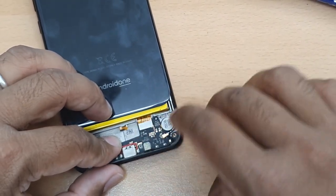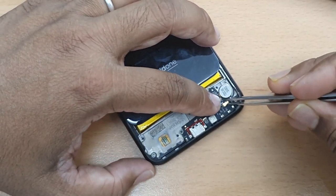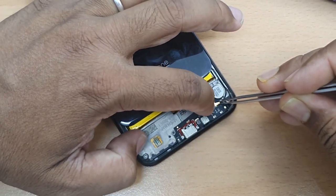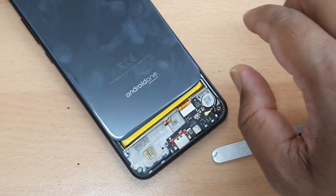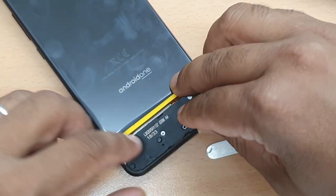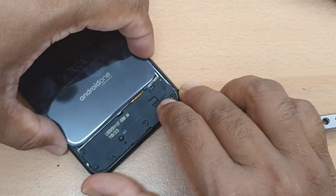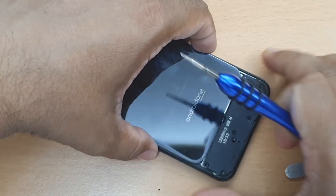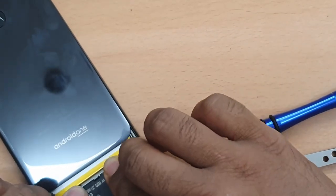Connect the flex, and don't forget to reconnect the antenna cable — if you leave it disconnected, you won't get any signal and your phone will show no service. Put the speaker back. Let's check if there's anything else left. All right, looks fine.